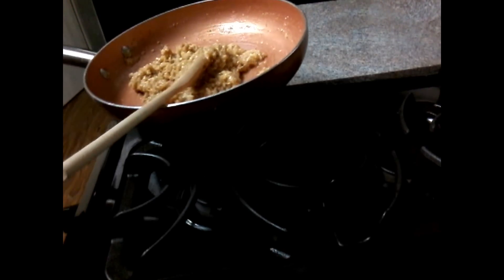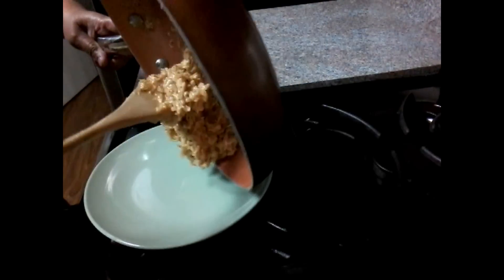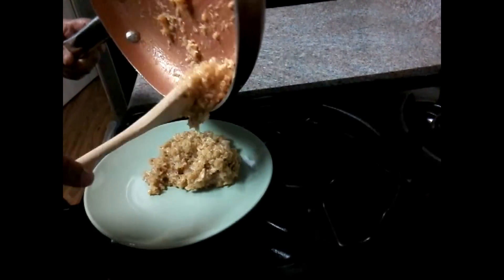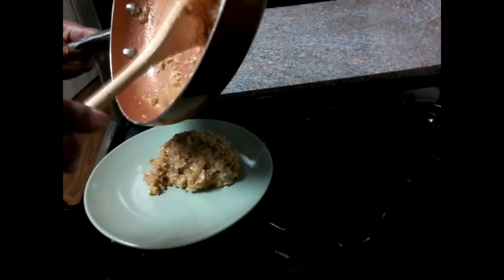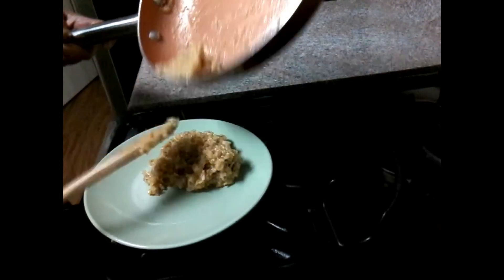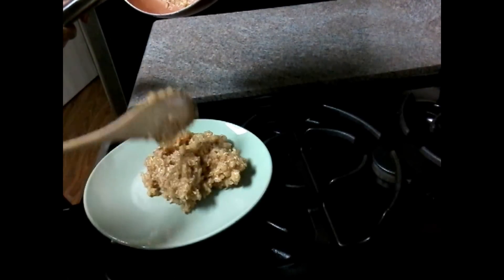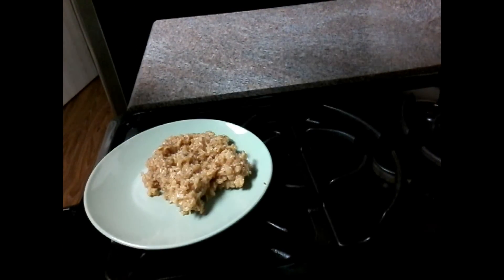Take a plate and set up a plate. Let's put a plate on the plate. I'm going to put this plate on the plate. Put it on the plate. Then put it on the plate.